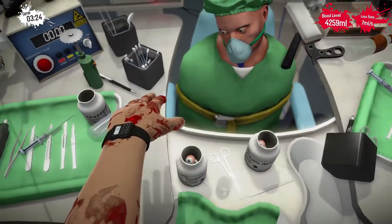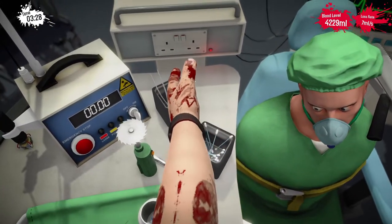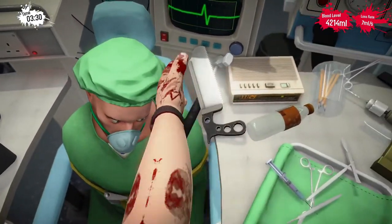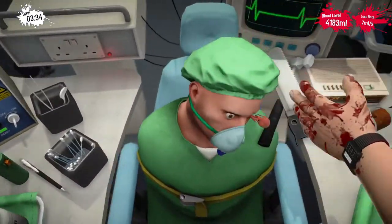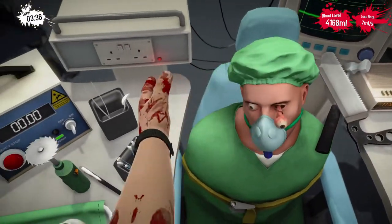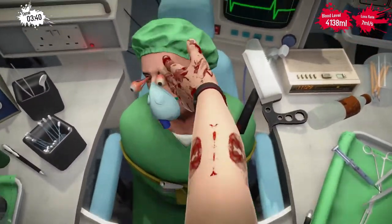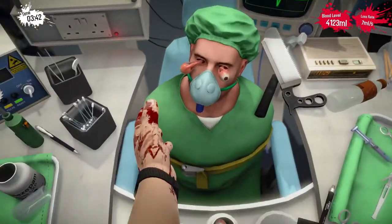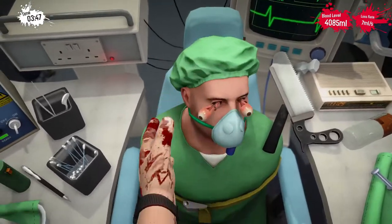Now we just need a way to get him out of his eye socket. So let's just slap him silly. There we go, that did the trick. This is for getting my hands all bloody, you jerk.